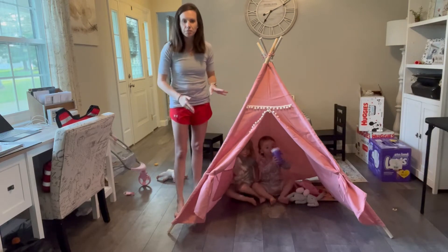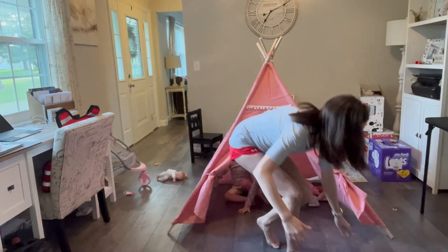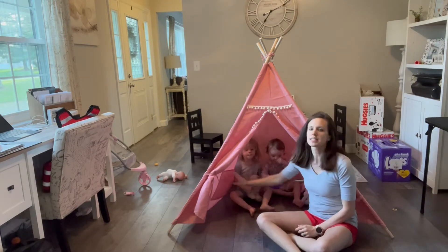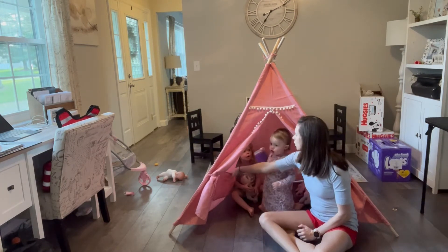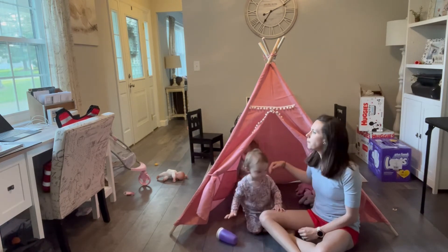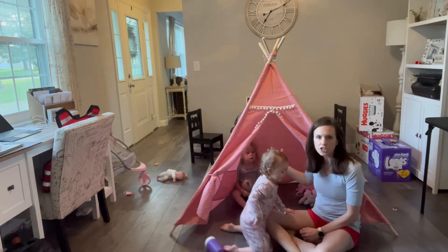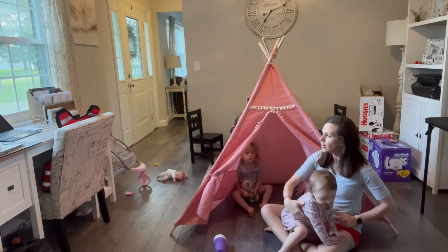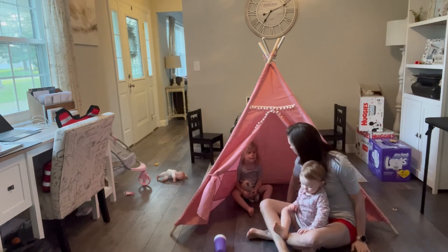I can sit in there with them easily, and it's just such a fun thing to have. We usually keep this up in their room. It also has this little pocket in here that they can put books or flashlights if they want to tell stories — anything like that. They could definitely put some stuff in there and just have lots of fun with it.